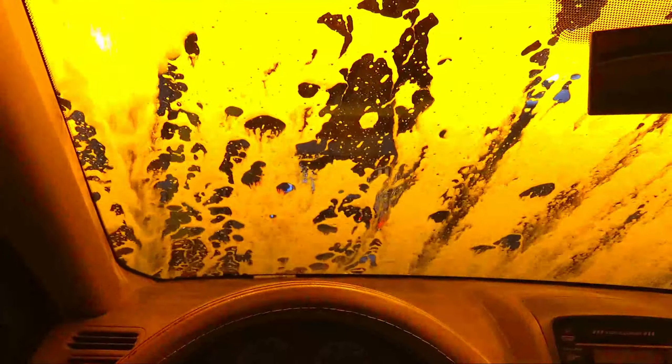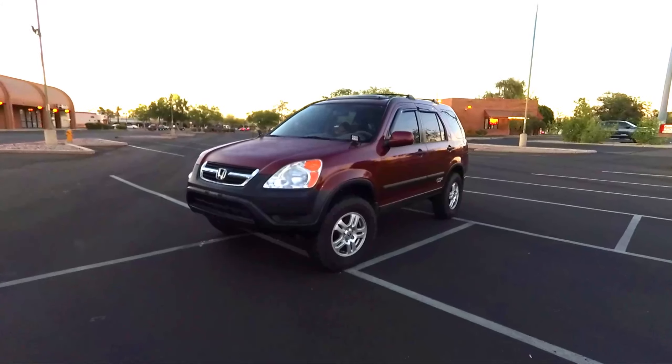This car wash is definitely colorful — there's a lot of stuff going on here. It smells good in here, and it tells you on the sides what's happening — clear coat, spot free rinse. I did opt for the tire shine as well. And my off-road lights actually made it through — all right guys, the car wash is complete!